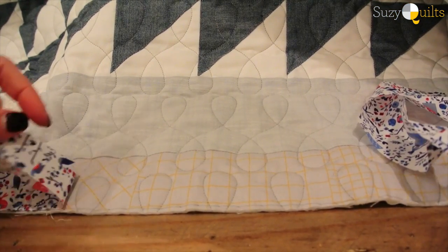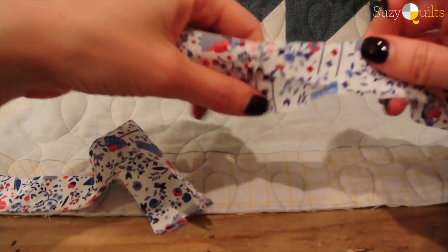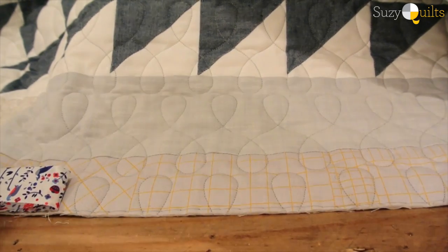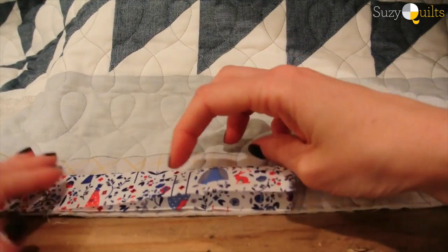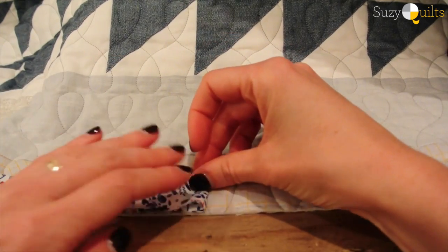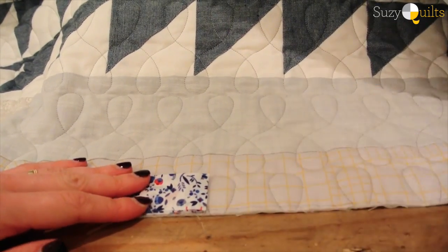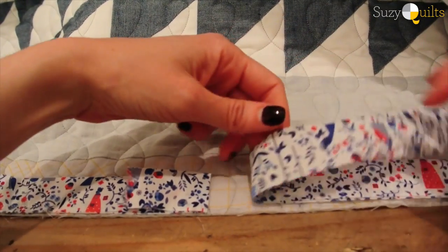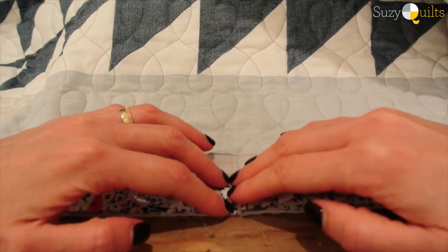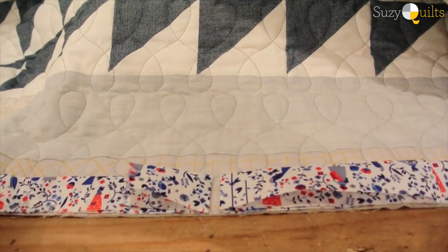Once you've sewn your binding all around the perimeter of your quilt, you're left with two raw edges. Leave about 10 inches of space between these two edges so you have some wiggle room to connect them. Take the left side and fold it back, pressing with your fingers to get a nice little crease. Then take the right side and do the same thing, leaving about a quarter of an inch between the two, and finger press it to get that quarter inch crease.